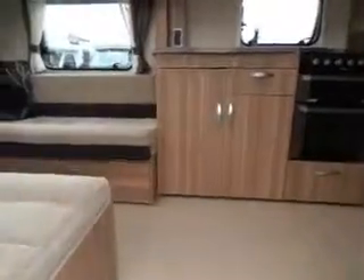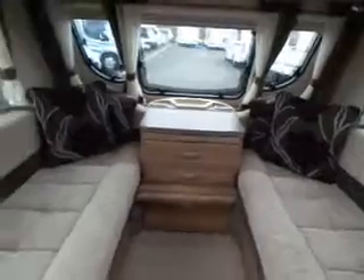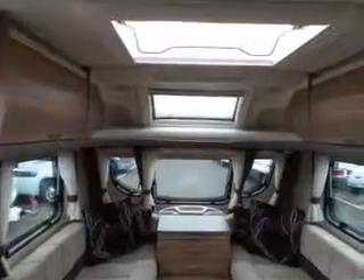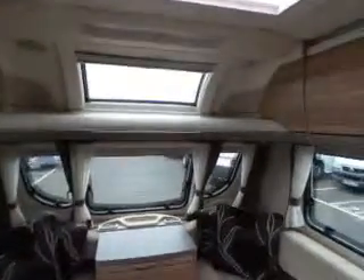Let's have a look inside. Well-appointed van this is. Beautiful lounge area, nice and bright, with high-level storage. Nice roof light there too.